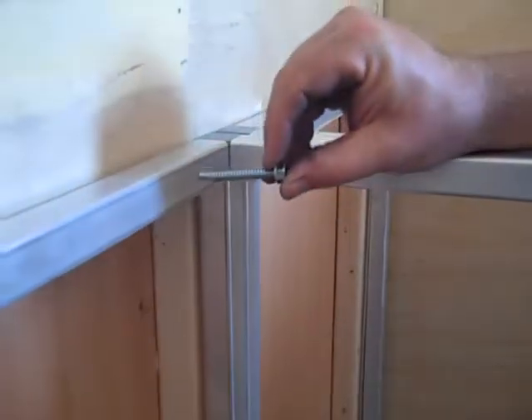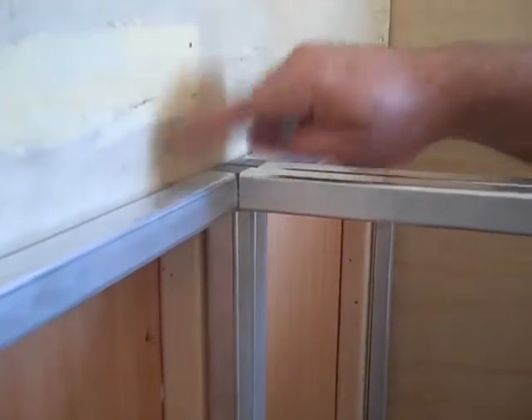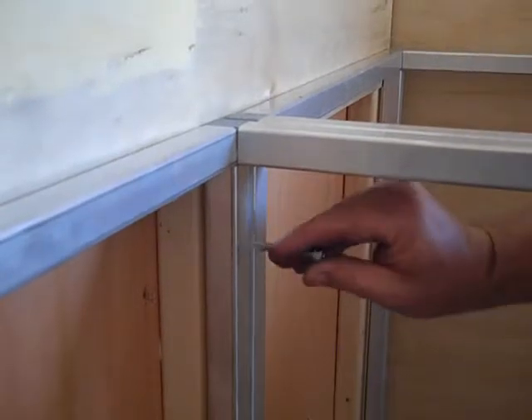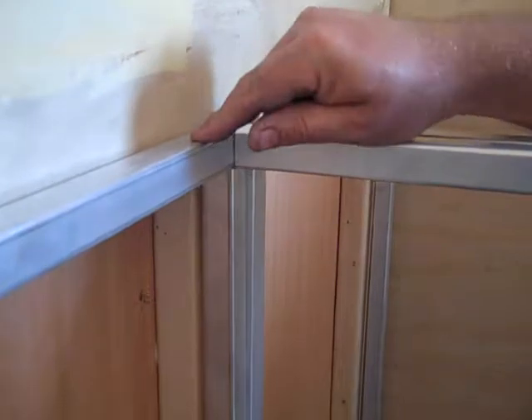For your wall, you just screw through the tubing in the back. You'll find your uprights that are in the wall. This particular one's got a wood upright in it. You just screw through your tube here, or you can screw up here to hold it to the wall.